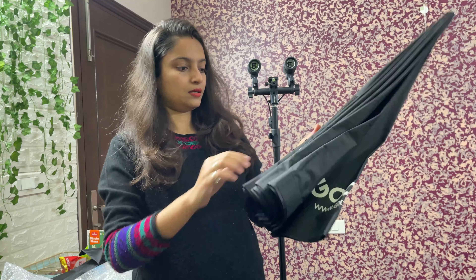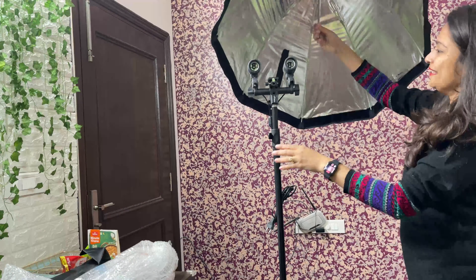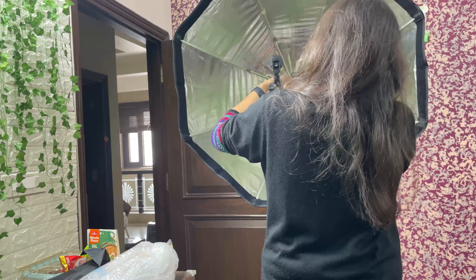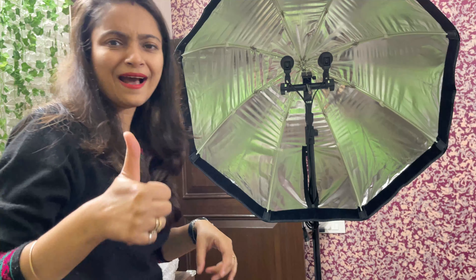Let's open this. What is this? This is a zip. Let's open it first. So it's fixed — finally, it's done.